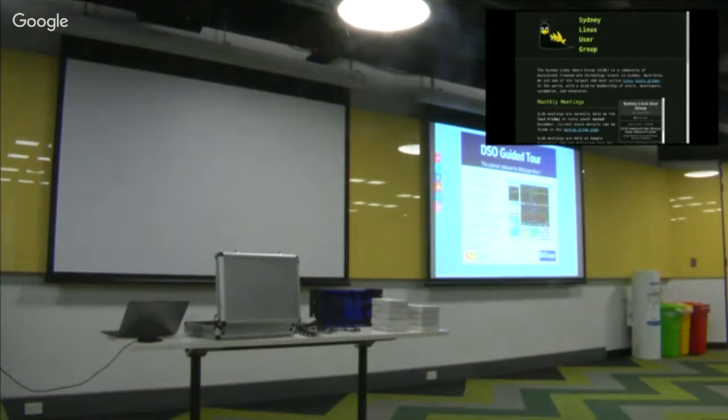The application software looks like this — this is Bitscope DSO, which is the main software that comes with it. It runs on Windows, Mac, Raspberry Pi, Linux — everything.